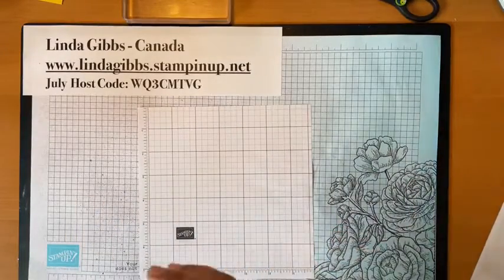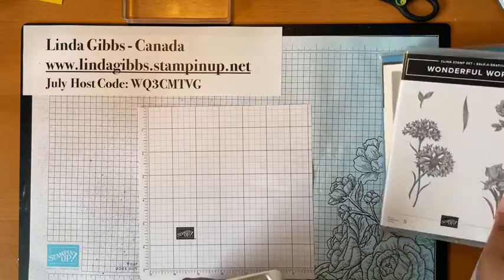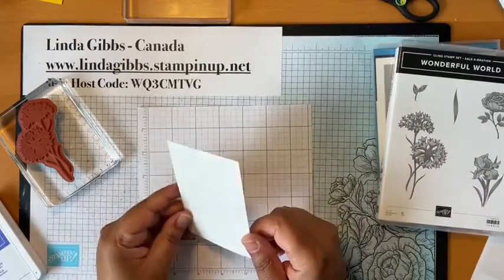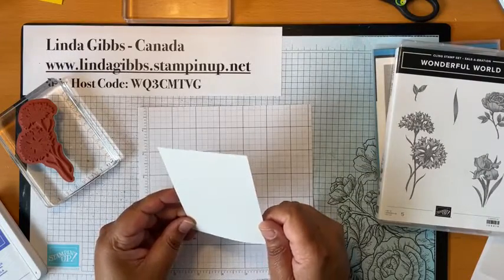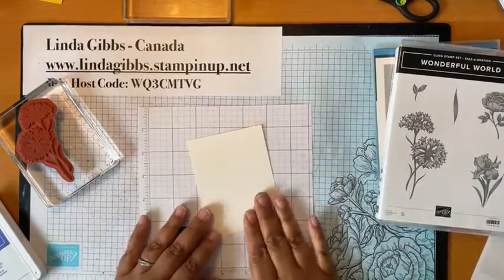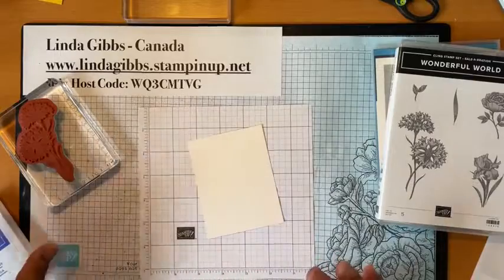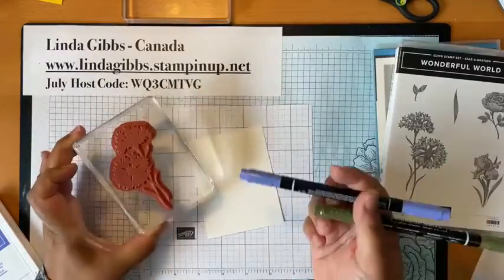Let's get started with our watercoloring. First up, I'm going to do a faux watercolor technique. Technically I guess I'm not watercoloring, but it's going to look like watercoloring. So instead of using the Fluid 100 watercolor paper, I'm using the shimmery paper. It's a little bit more forgiving than basic white in terms of water, but it's not like watercolor paper — you wouldn't want to soak it.